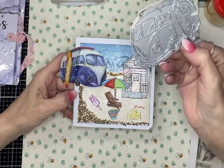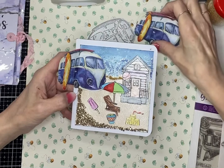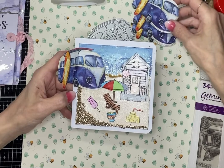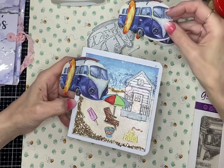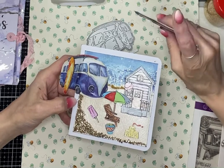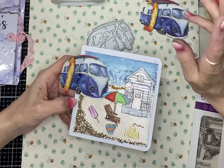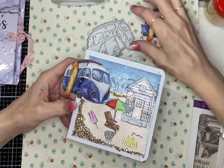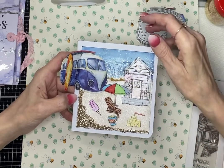I got the Tattered Lace magazine — I don't normally buy it — but I spotted a camper van die in it. It wasn't until I got it home that I realized it was the Charisma die, which means in the pack you get loads of papers already colored in to cut out and use with the die. You can download different colorways online — ones with florals, ones with camper vans, big and small. There are like 18 papers altogether to download to use with the die.